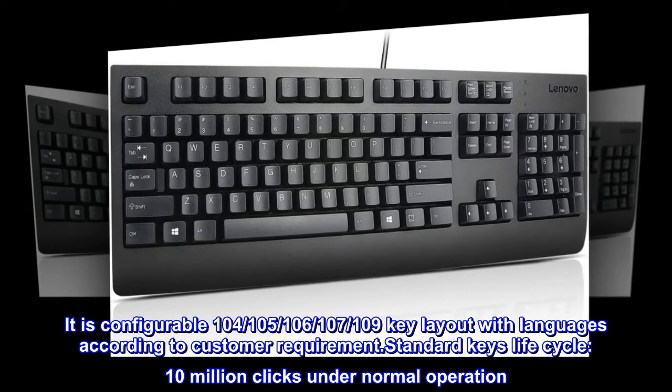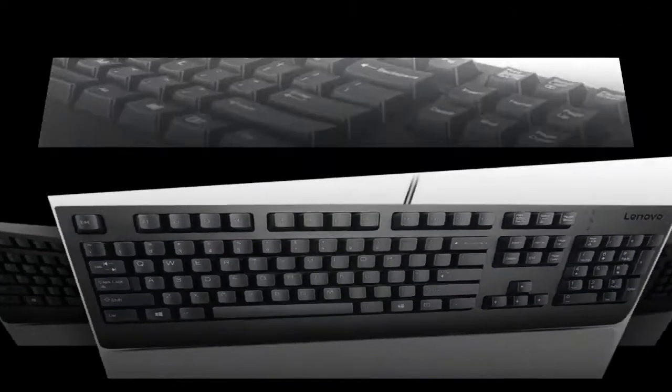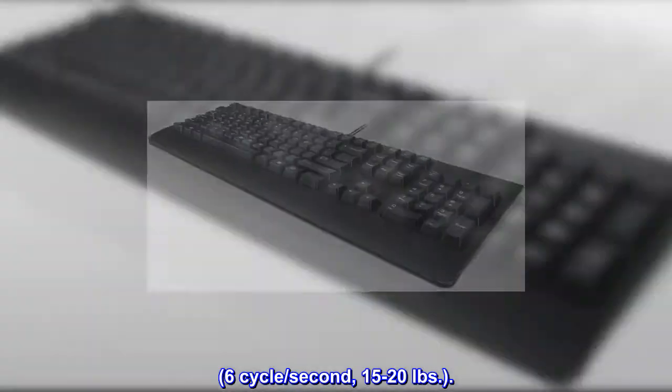Standard Keys Lifecycle: 10 million clicks under normal operation. 6 cycles per second, 15 to 20 pounds.